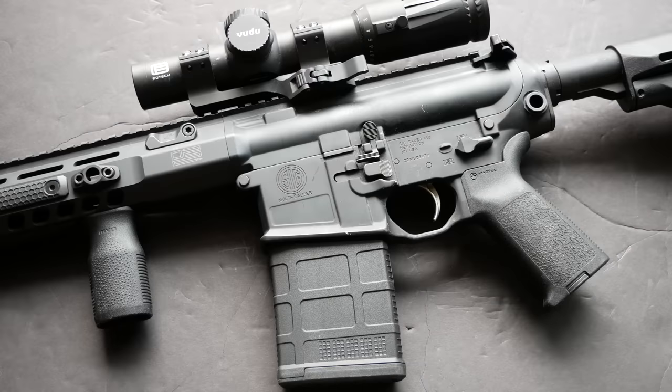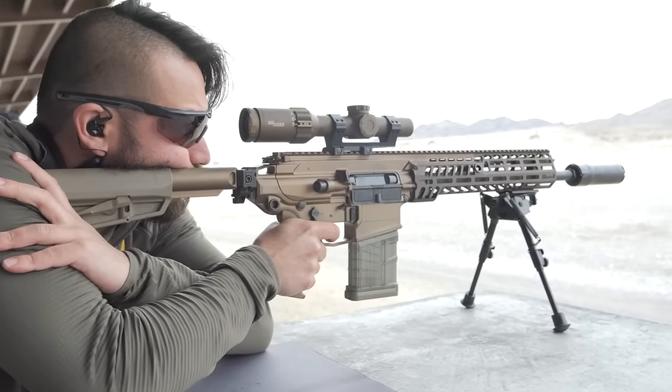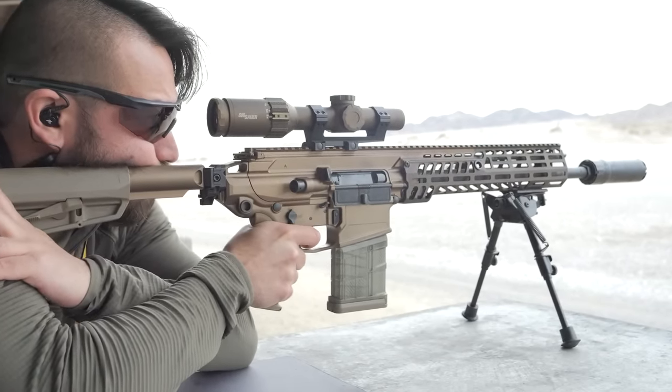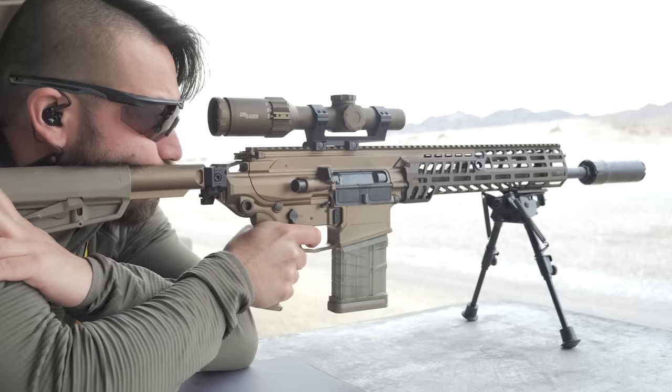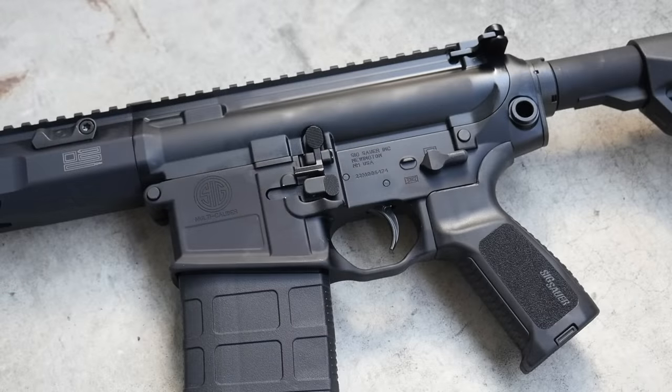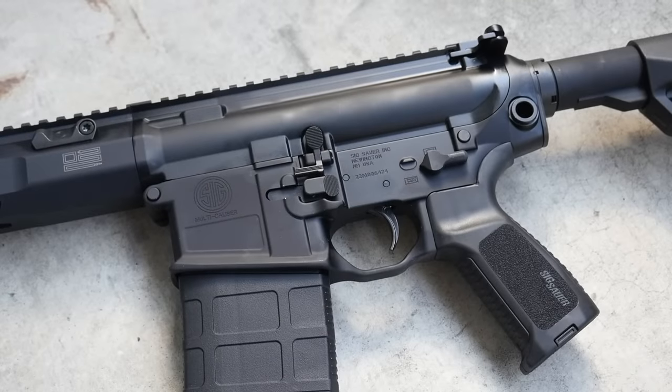I don't really like the positioning of those QD cups personally. I find that when I have a sling attached there, it interferes with my charging handle access. I think it makes sense on a folding stock gun like the MCX series, but not so much on a standard AR platform with a buffer tube. As far as triggers go, the 716i has one of those polished mil-spec style triggers, so it's not very light and it's not very crisp. It's not a bad trigger by any means, but it's very much a battle rifle trigger, not a precision rifle trigger.